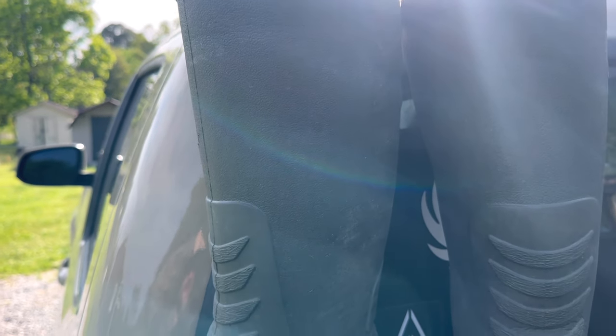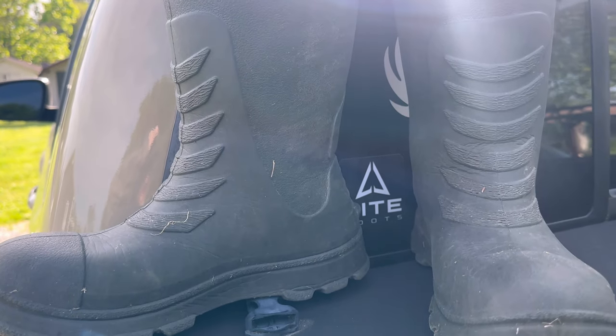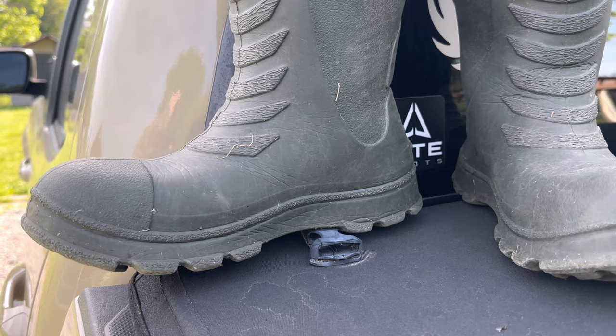I wore this boot and I really, really like it. I don't have anything much negative to say about this boot, besides the bottoms. If you're walking through some brush, they can kind of get punctured and you'll feel that come through your boot. That's really the only drawback to it.